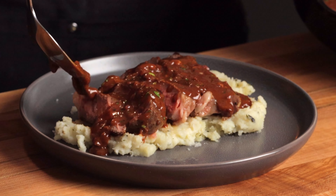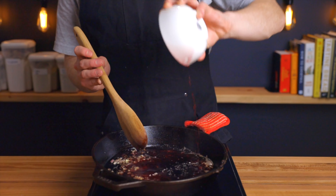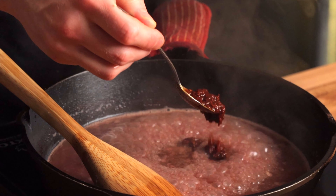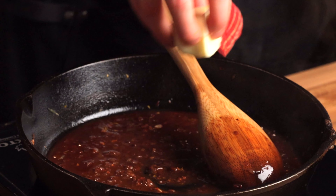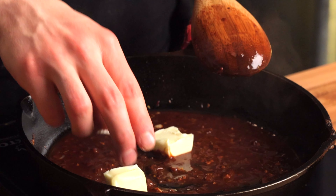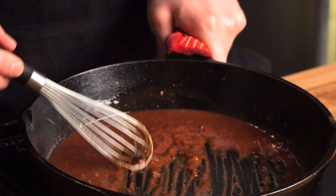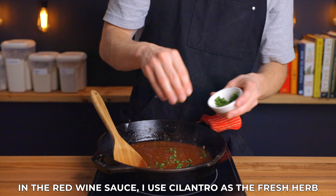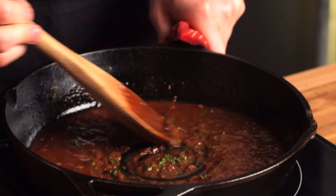Another variation I like to make is a red wine pan sauce, which goes great with steak. Instead of white wine, use red wine plus a little fresh-squeezed orange juice, and include a chopped chipotle pepper, using lime juice instead of lemon juice — otherwise the process is exactly the same. Another favorite that pairs well with pork chops is an apple sage pan sauce, where you add some diced apples to the pan at the beginning along with the shallots, deglaze with hard cider instead of wine, and add chopped sage at the end as your fresh herb addition.